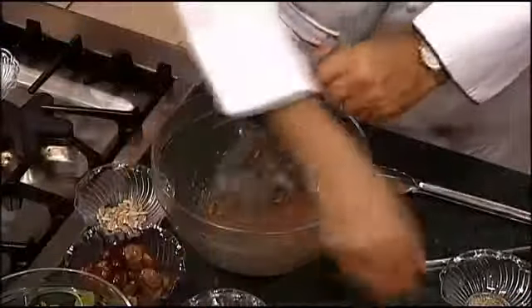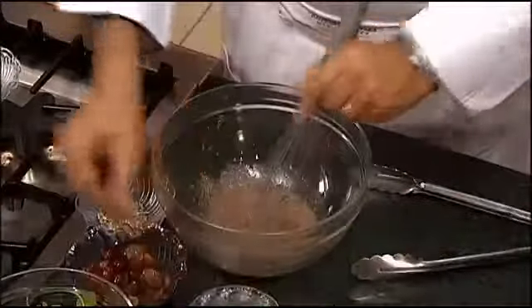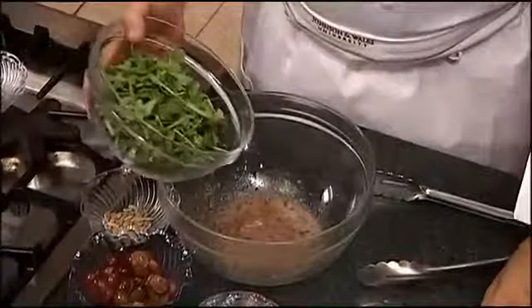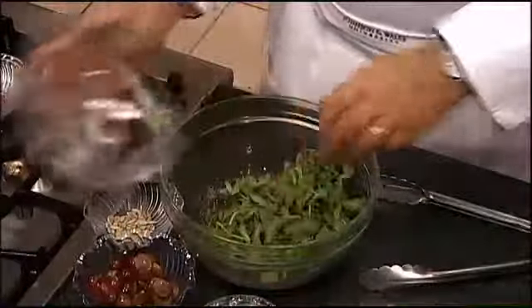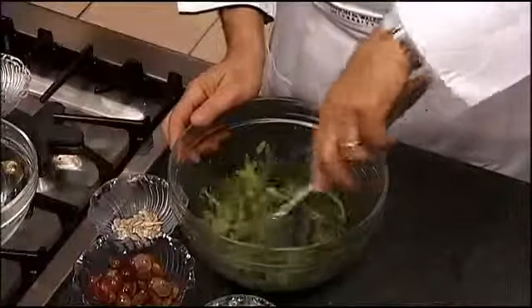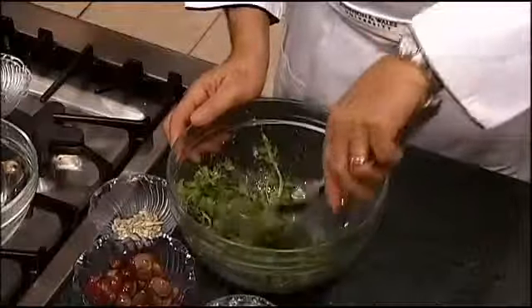Then we're going to add some fresh chopped herbs, just a little smidgen of pepper. Then we're going to add this baby arugula. This stuff is absolutely incredible — it's got that nice peppery taste that's going to work well with the different seasonings we have in here.